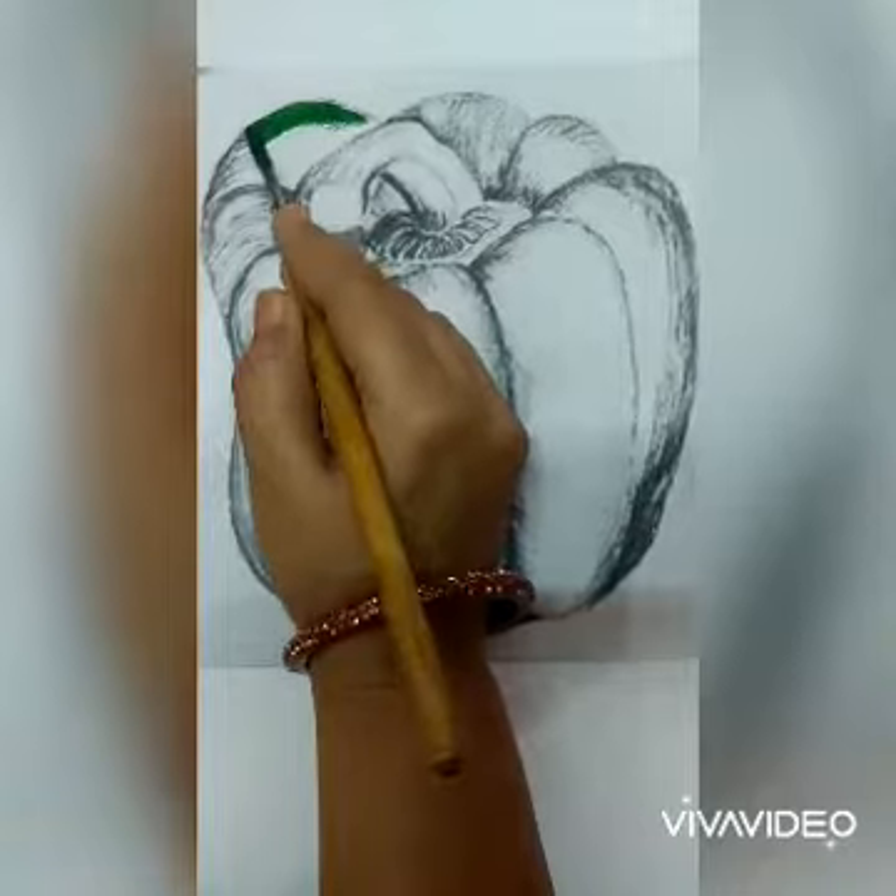Now we will learn how to color a capsicum and we will use watercolor. Okay, let's start coloring.